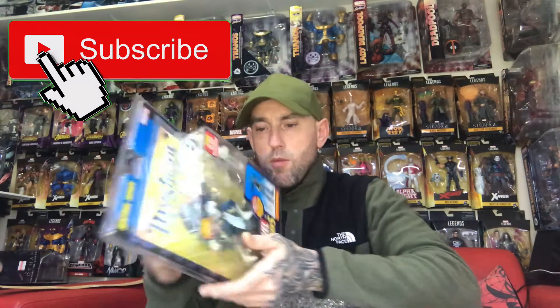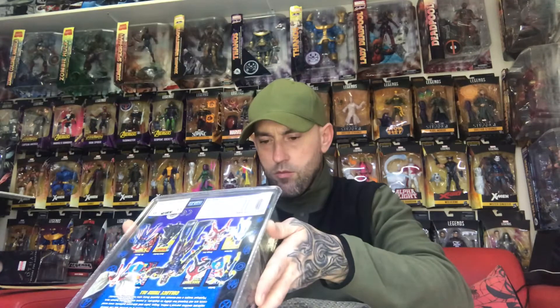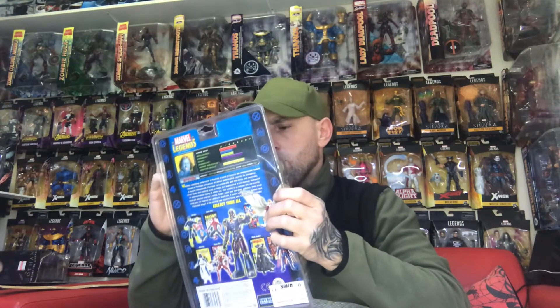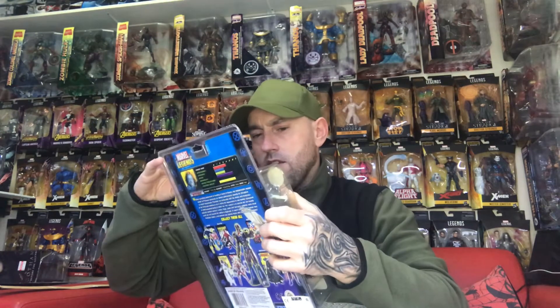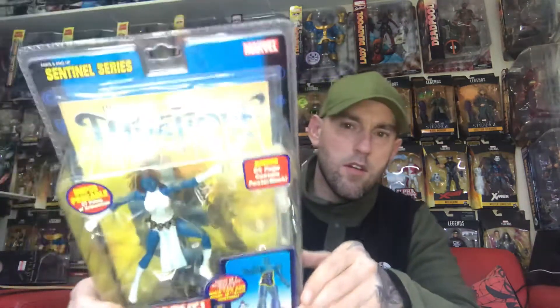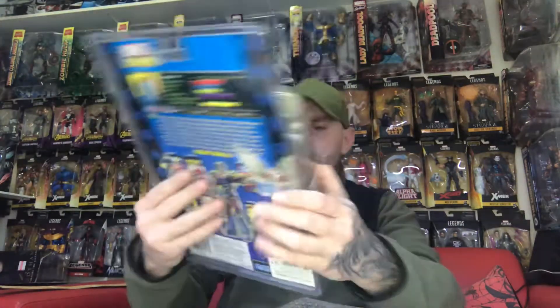These are gleamed, proper brand new. A little bit of a dent — they've just popped out. There's Mystique, there's Mystique. She comes with the torso.